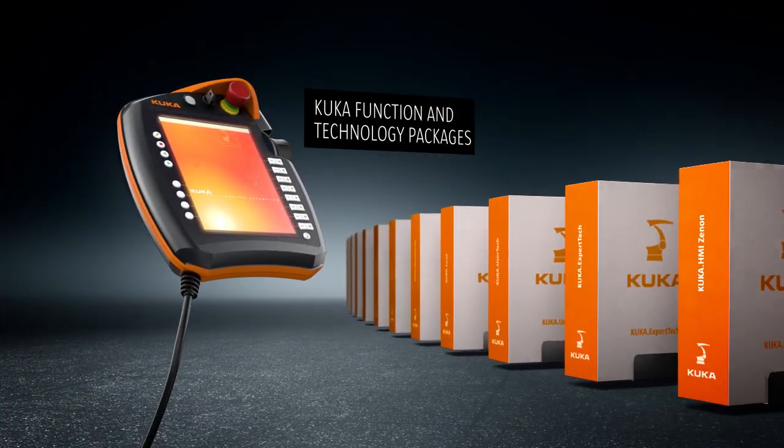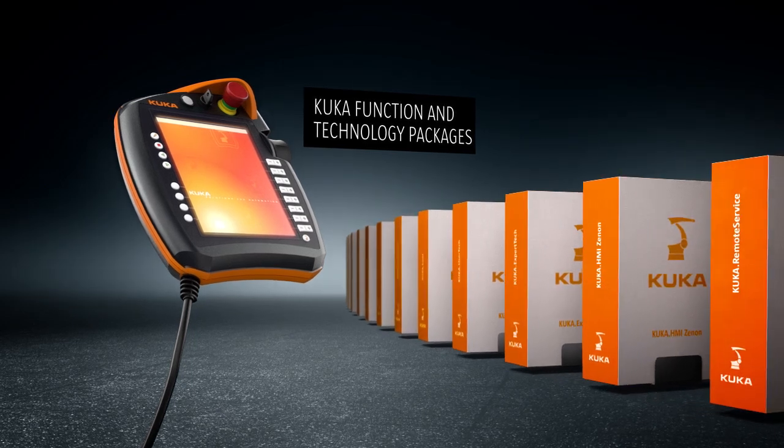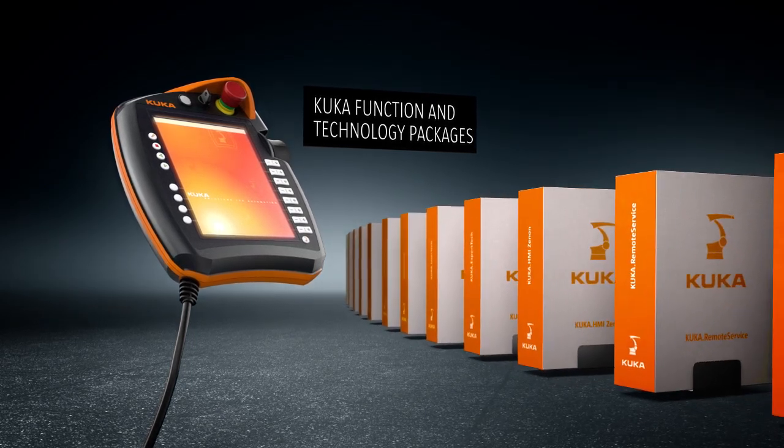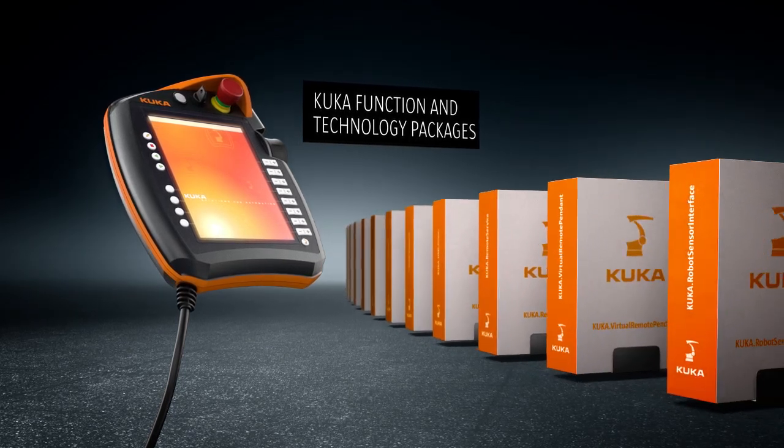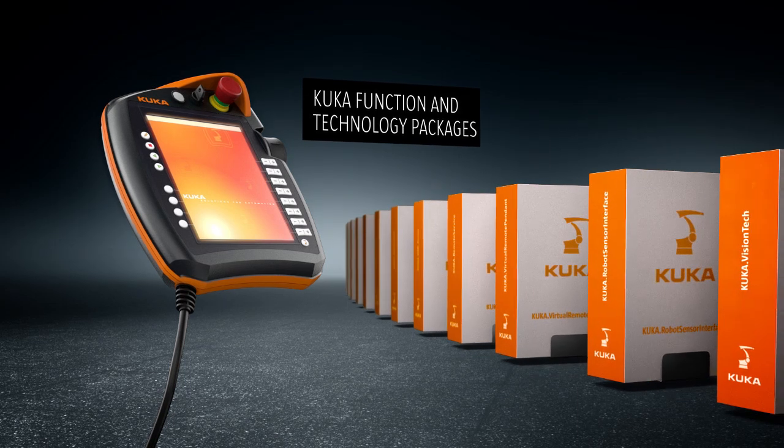The portfolio of KUKA software solutions covers nearly all the common areas of application. On the basis of these packages, our KUKA system partners implement tailored solutions to meet every customer requirement.